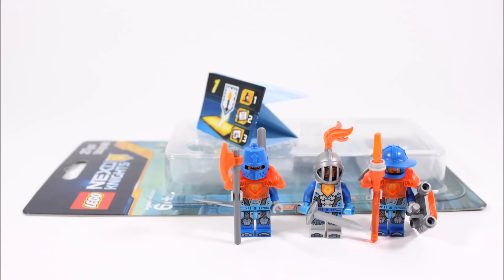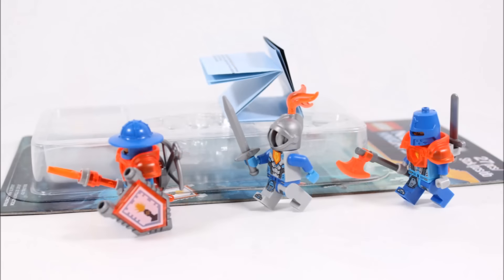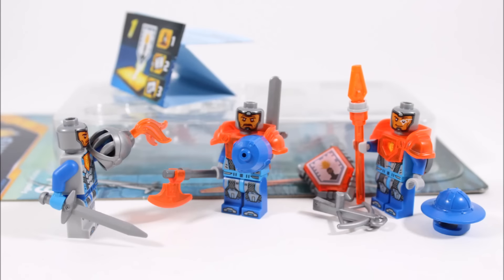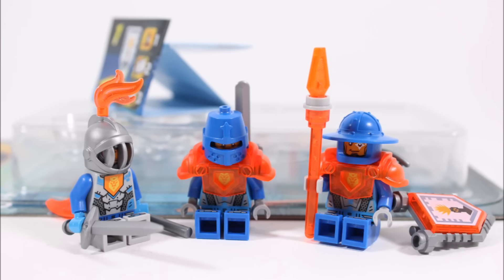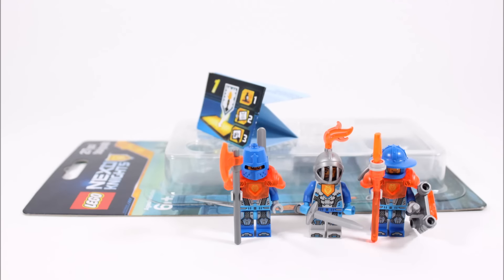On a final note, this new Nexo Knights minifigure accessory pack will probably get a mixed response. On the positive side it's a good price for three new and exclusive Royal Soldiers, all well-armed with cool armour, helmets and individual heads to add variety to your ranks. However, on the negative side you don't get a Squirebot like last year's pack, and they could have offered more interesting characters similar to the Elemental Masters Ninjago pack — perhaps characters from the Nexo Knights TV series not yet in minifigure form. We'd recommend it to army builders, but fans wanting a fun play experience might prefer one of the smaller sets.